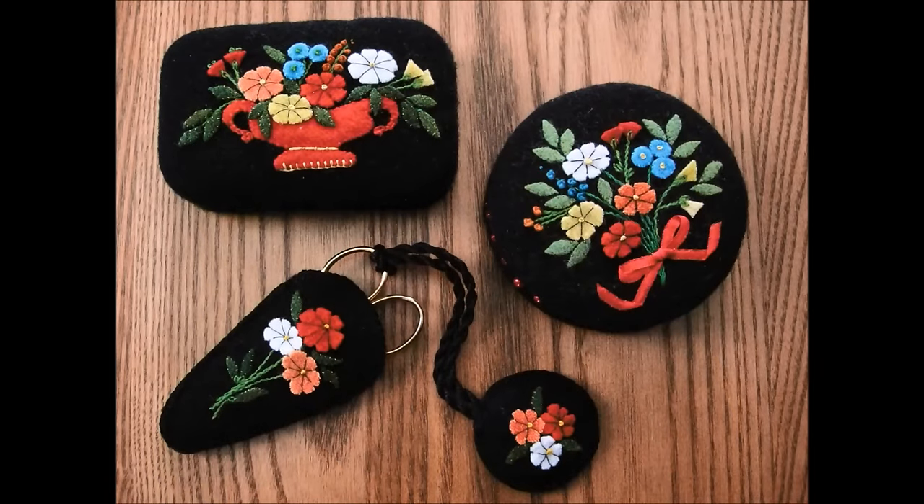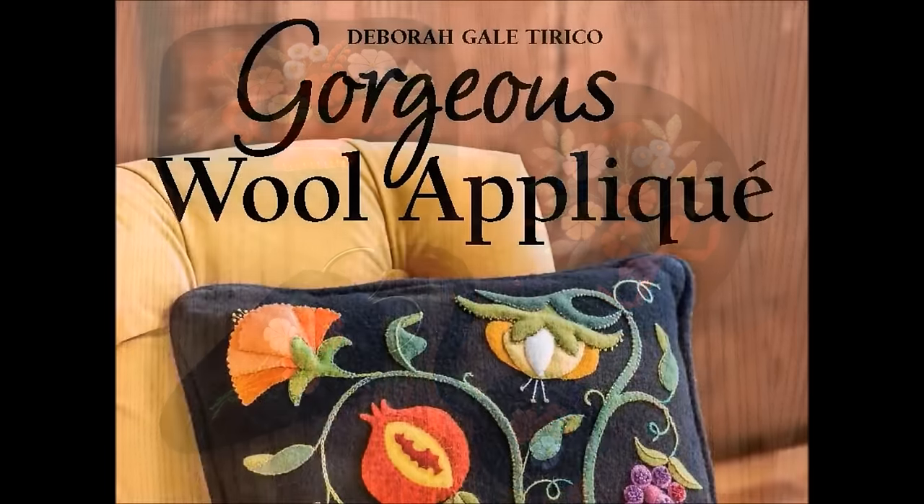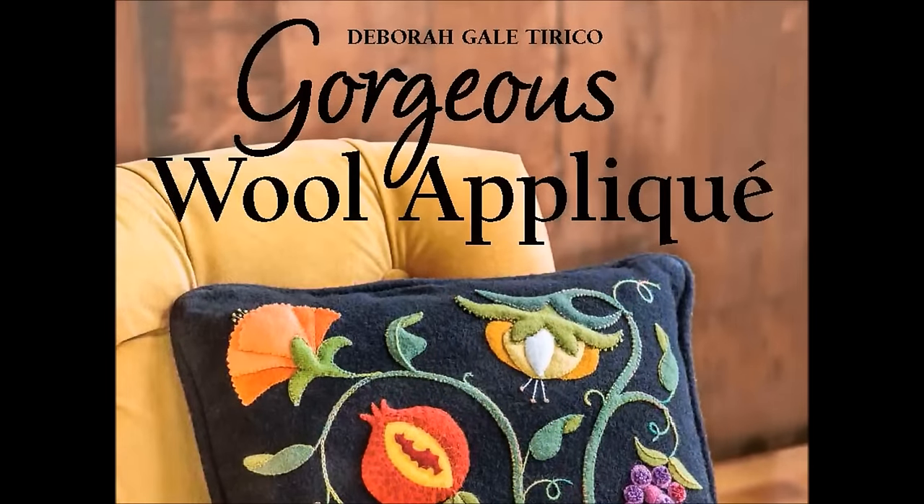Felted wool appliqué embellished with unique embroidery — find all you need to know in my new book, Gorgeous Wool Appliqué, and have fun!